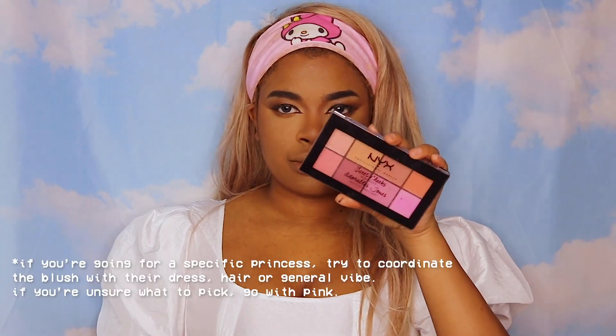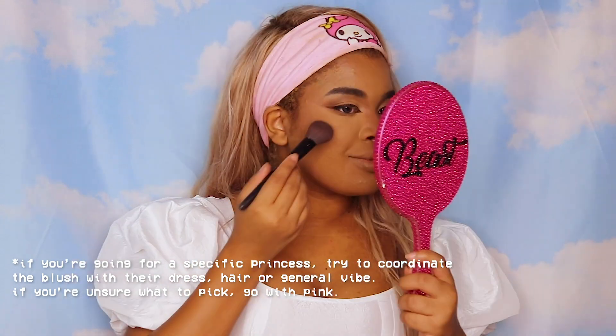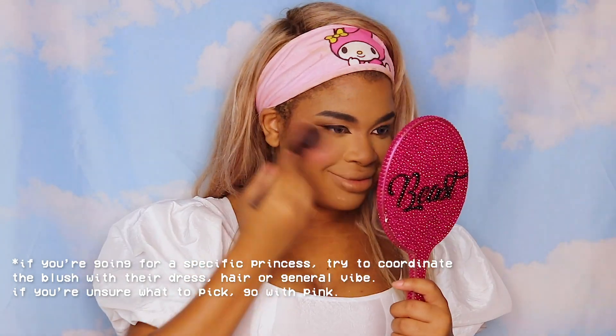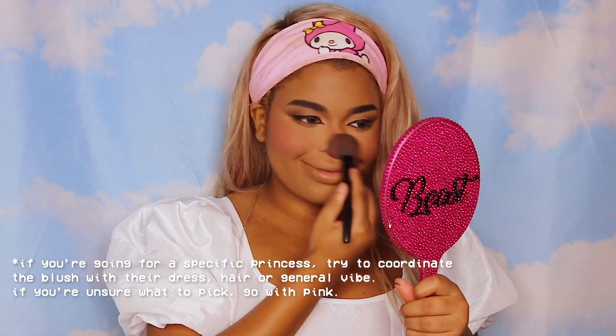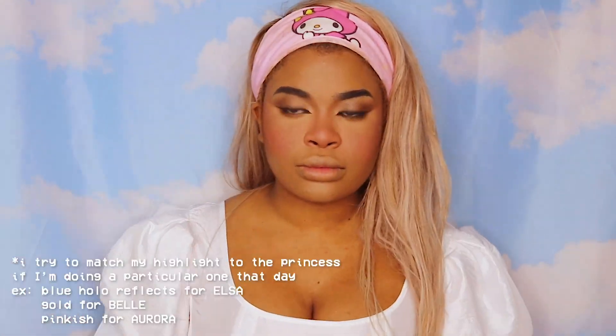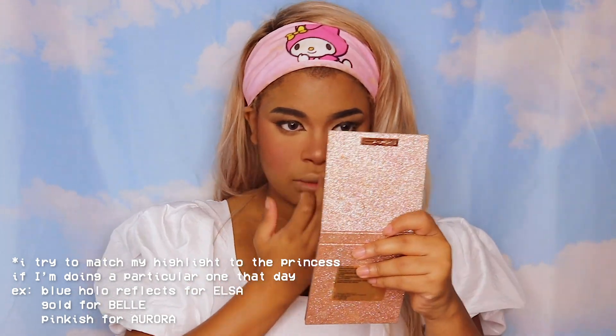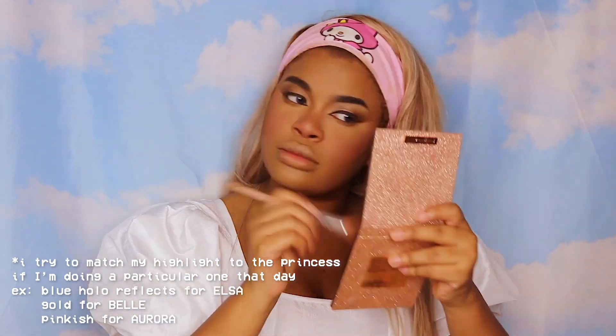Now I'm just bronzing the outer parts of my face and then it's time for blush. I used this NYX blush palette — a pink and orange shade combo to give myself a very warm look. For most Disney princesses you're going to want a pinker, brighter blush. Adding a bit more definition with bronzer, and now for highlight I'm using this MAC holiday kit because it's the perfect shade for my face — and that's about it.